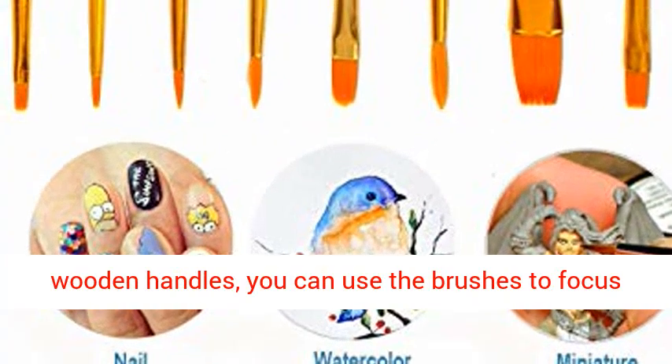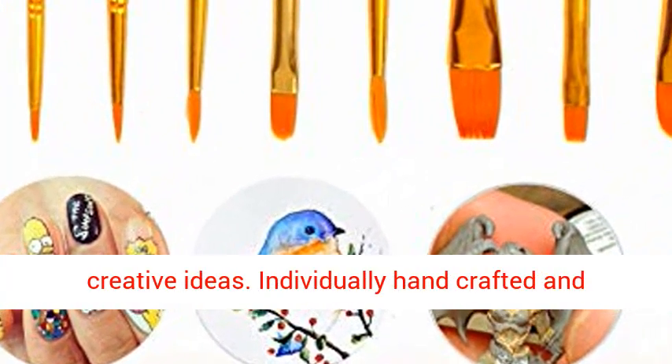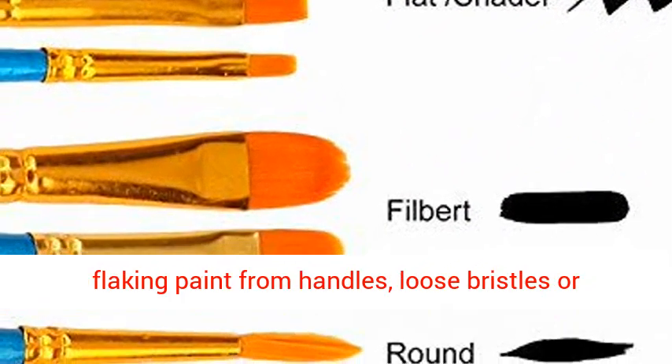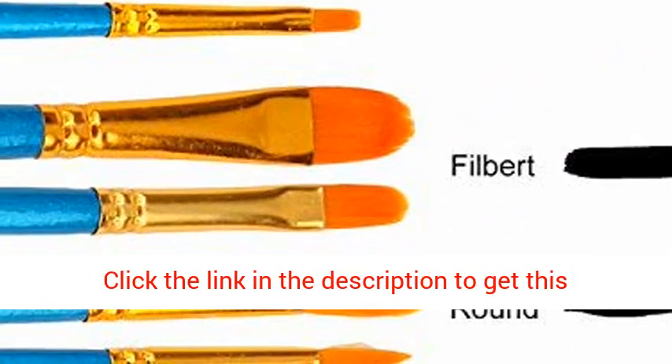Designed with durable bristles, nickel ferrules and sturdy wooden handles, you can use the brushes to focus on your painting and always be filled with creative ideas. Individually handcrafted and double crimped with excellent workmanship, so no flaking paint from handles, loose bristles or ferrules with this Pro Mini Paint Brushes Set.